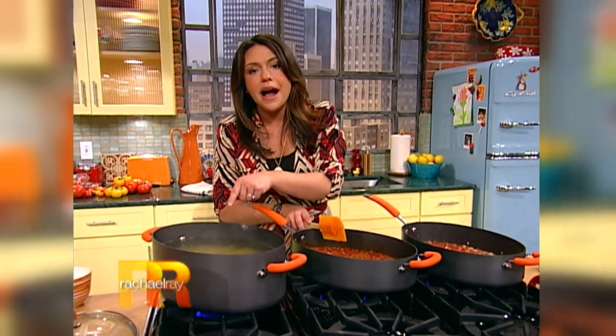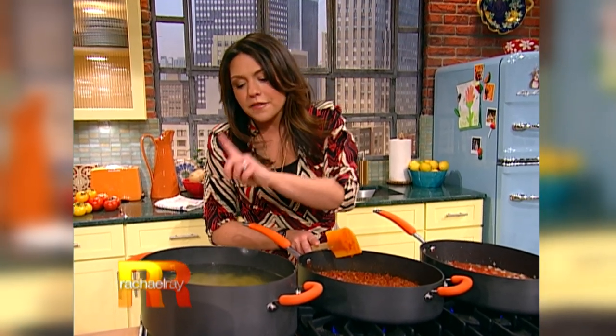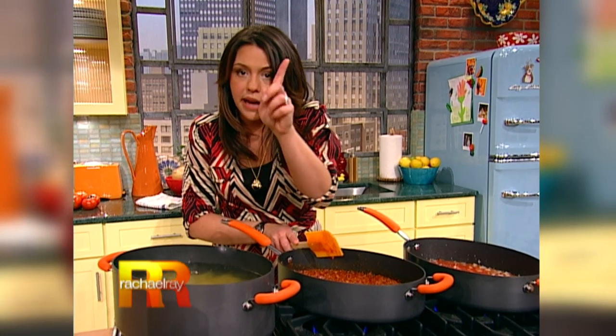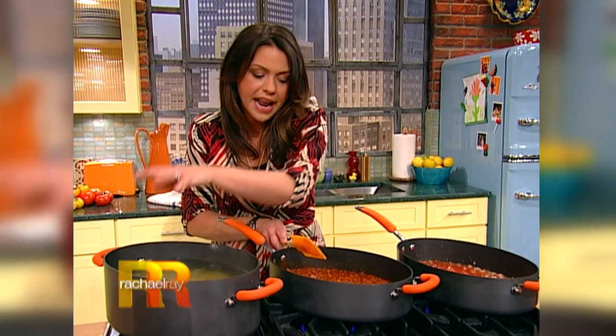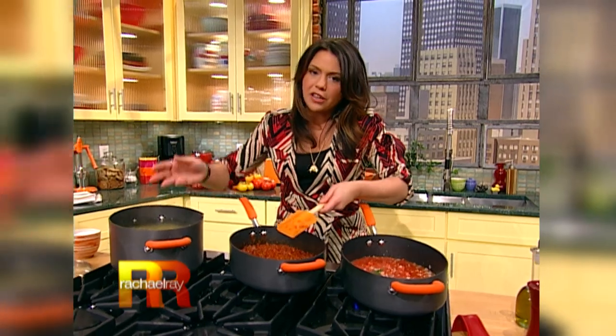Heads up — before you drain the pasta, I like it nice and al dente with a bite to it. You take a little bit of the starchy, salty cooking water right before you drain it and add it to the sauce. It makes everything come together and makes the pasta stick to the sauce nicely. A little starchy cooking liquid in your pasta sauce before you mix the two together.